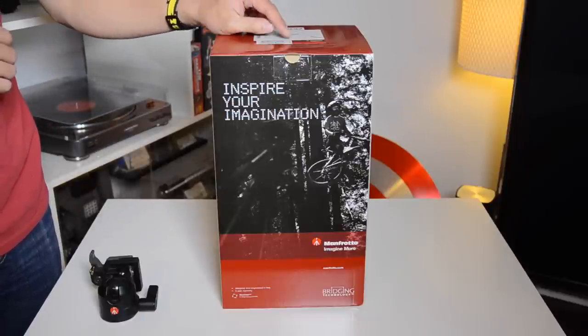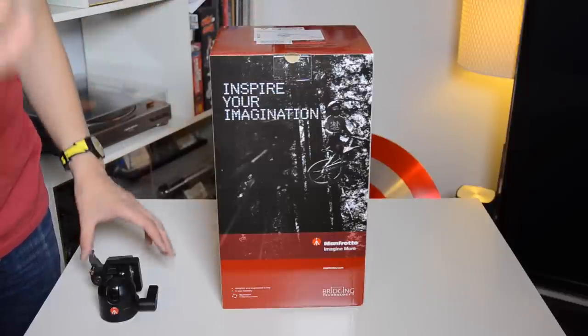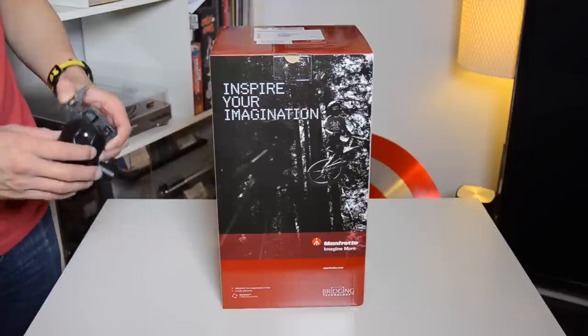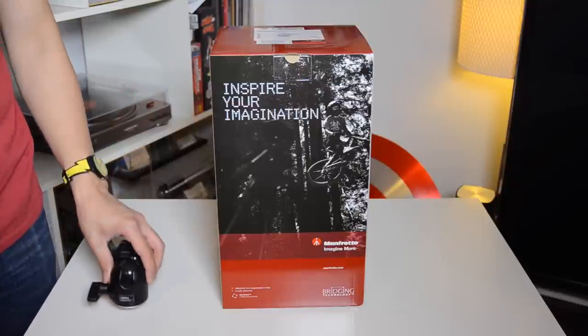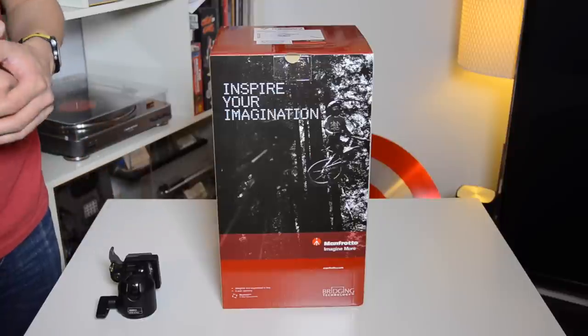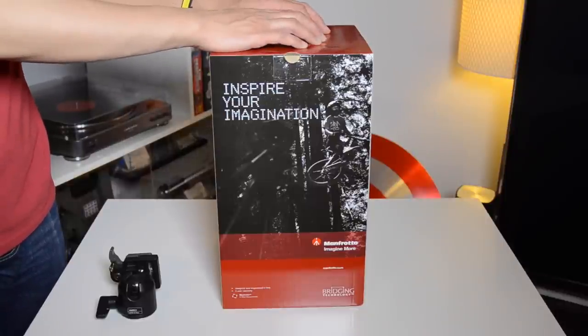One big difference I noticed already looking at the box is that it does say it's made in China, whereas all the other Manfrotto products I own say they're made in Italy. So I'm curious to see if there is a quality difference there, and I'll let you guys know further in the video. But for now, please stay tuned while I do a quick unboxing of this product.